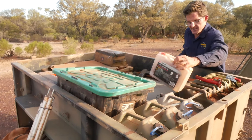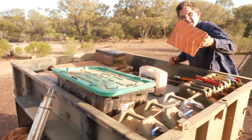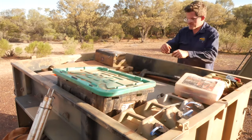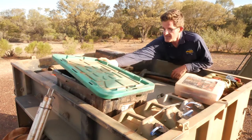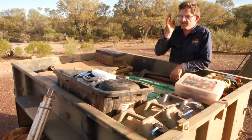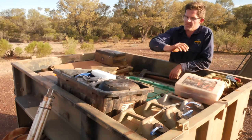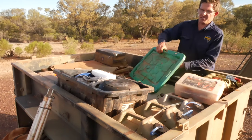I've got jumper leads in here, and wheel chocks, which are always handy to have. This is our cutlery box, and basically that's got everything that we need — and by we I mean my family: my wife Claire and my son Henry. That's got our plates, billy, cutlery, washing up gear, and all the rest — pretty comfortable for us.